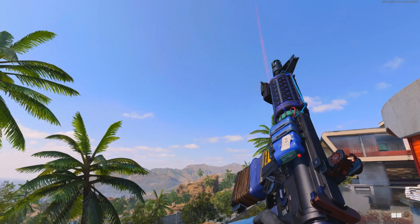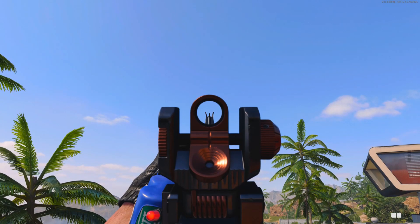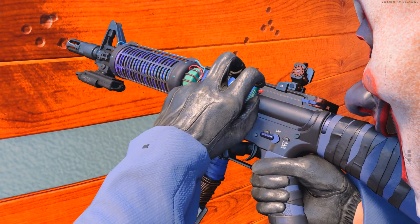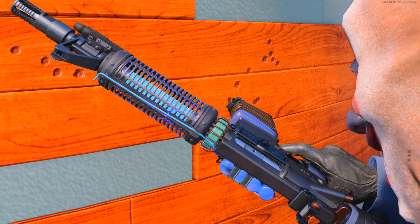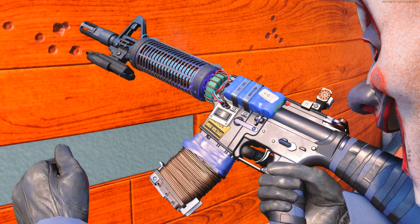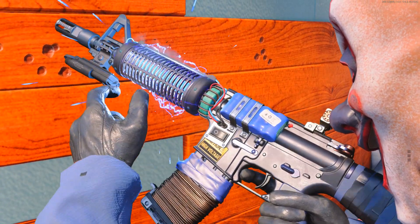What do you think of this new XM4 mastercraft weapon? It's a pretty nice looking weapon itself. It does have a fly trap or moth trap look on the front, with a bit more voltage, a button on the side, wires and everything. It's a pretty decent blueprint.